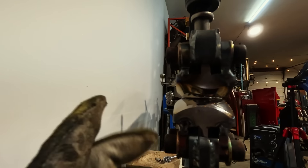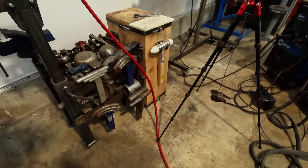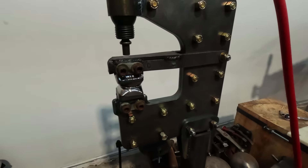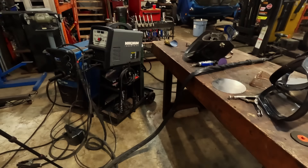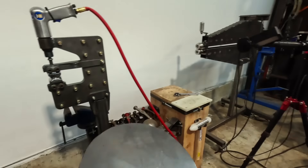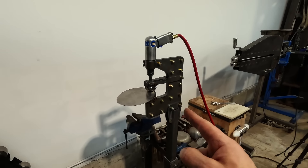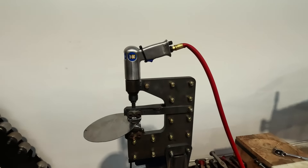All welded on there — everything's very beefy, almost like a GoPro mount. Three-quarter inch bars holding it in. I think it should be good. We're all hooked up. Just whether or not it's powerful enough. I've got my piece of sheet metal here, just a little piece of 18 gauge — made a circle. If we can make that into a bowl I'm going to call this a success. Very excited — this is it, let's do it.